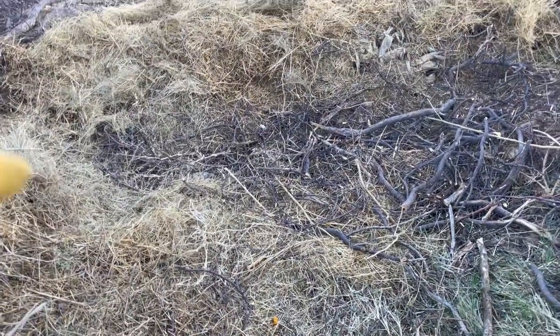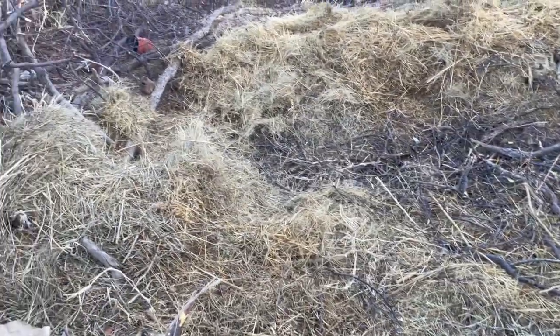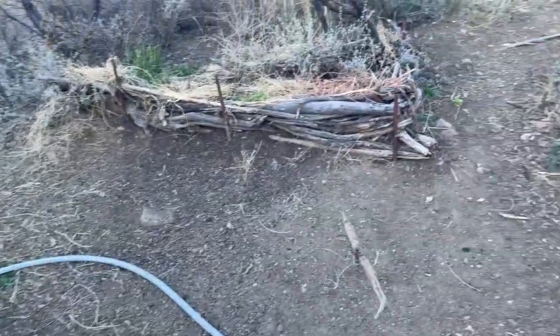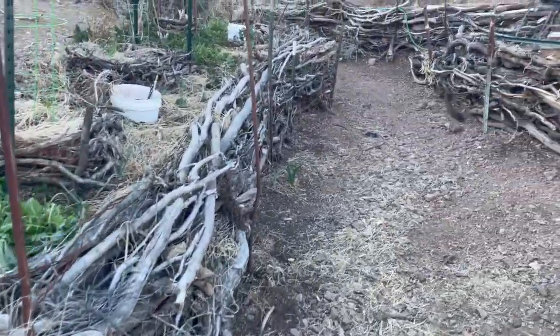Then I covered it with some wood and built the fence, which I'll walk around and look at in just a second. This is basically a hole in a river, and I terraced the sides to do passive watering — when it rains in the summer we get monsoons here.